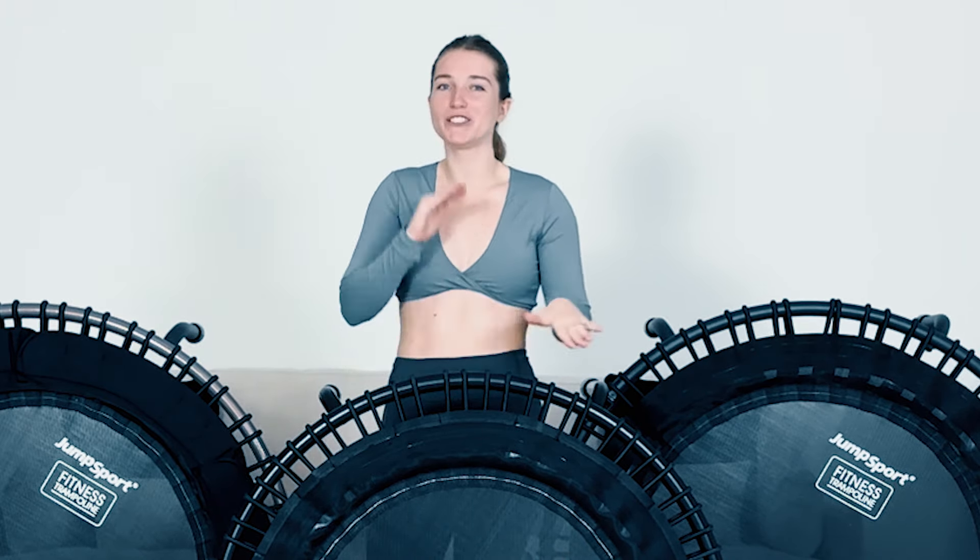First things first — should you even look into JumpSport? Is it worth investing your money? Heck yeah, definitely. They're such an amazing company. They provide beautiful rebounders at many different price points, and they make sure the highest quality is possible for each price point. They also have an amazing team, so customer service is excellent — that box is checked off too.